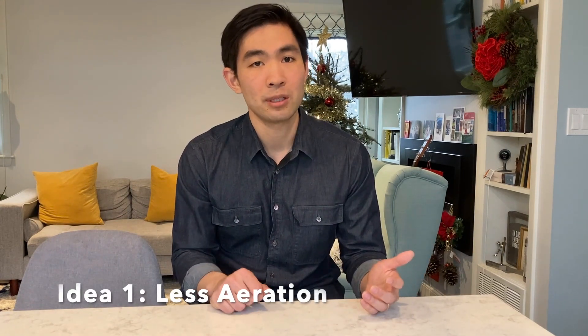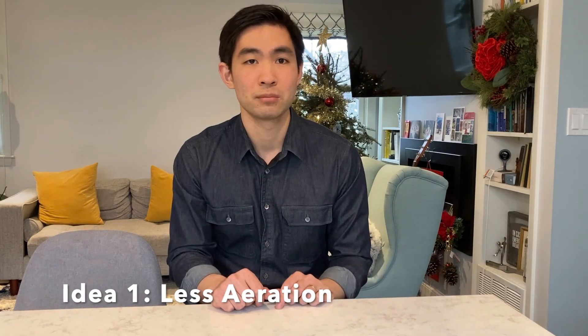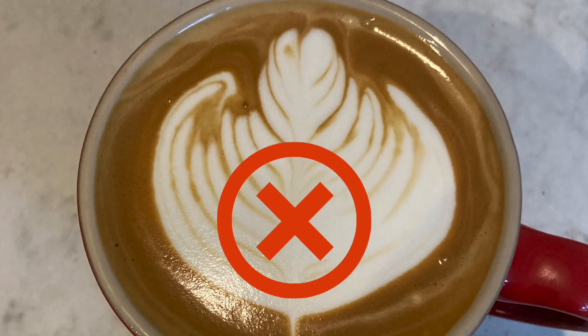Let's just say for whatever reason you are set on making a decaf latte. So the first thing I thought of was, what if I just aerate the milk less? If the problem is that the milk isn't really going anywhere, maybe I just need thinner milk to get more flow. But when I tried it, I ran into the same problem.